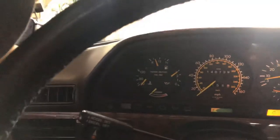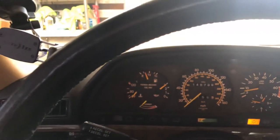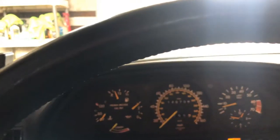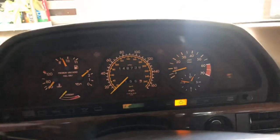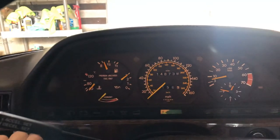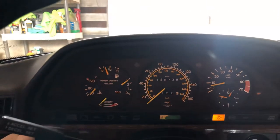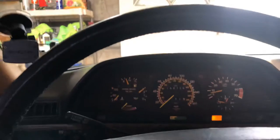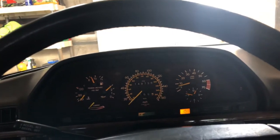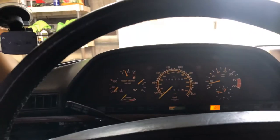I've got a dash light out — well, not really out. I guess it's just got a bad connection or maybe a loose filament or something like that. It shows that I've got a light out, but it only comes on whenever I pull the fog lights — this headlight switch — towards me. I've checked all the lights on the exterior and they're not out. There's not a bulb out anywhere, so I'll have to look into that later.